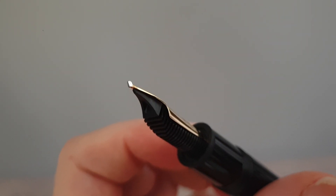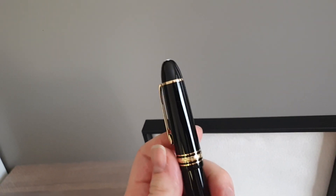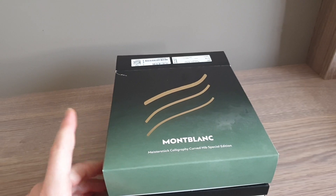A bit of frustration that I'm not doing a writing sample, but there you go — the 2022 follow-up of the calligraphy nib. This is the same shape, it's a 149 body. Nothing else is special about the pen, it's simply a 149 — only the nib is different. Because I haven't seen that yet online, I'm going to share that with you while I can.